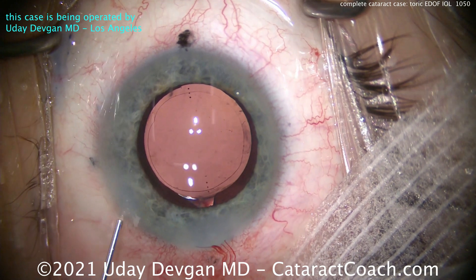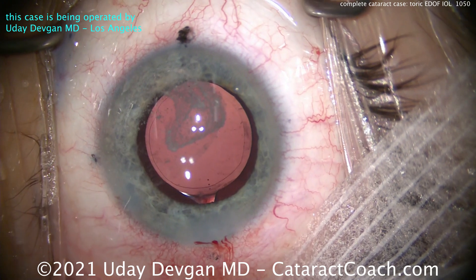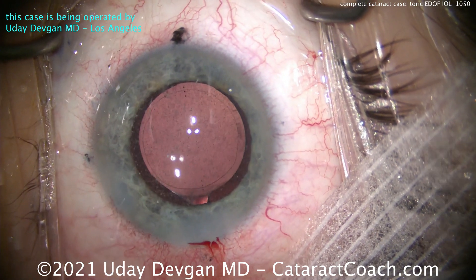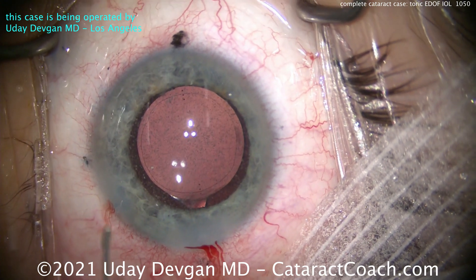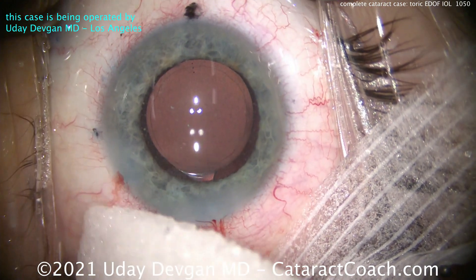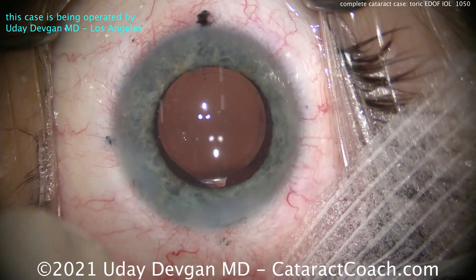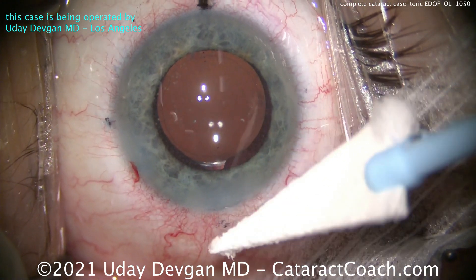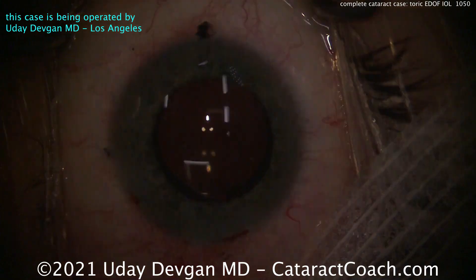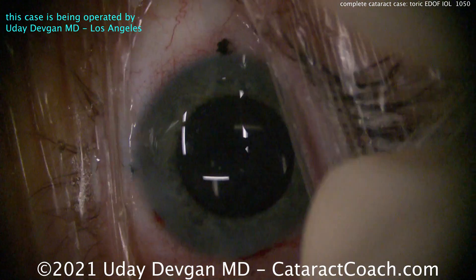We're going to put some triamcinolone in the eye — just about a half milligram — to help quell any post-op inflammation, and also a little moxifloxacin as an antibiotic to prevent infection. This is very important for a patient who has one really good eye. Let's make sure we do everything we can to get a beautiful outcome. Final step: we put some anesthetic over the incision, check that it's perfectly sealed — and that looks beautiful. I'm happy to tell you the patient had a beautiful outcome. Thanks so much for watching.